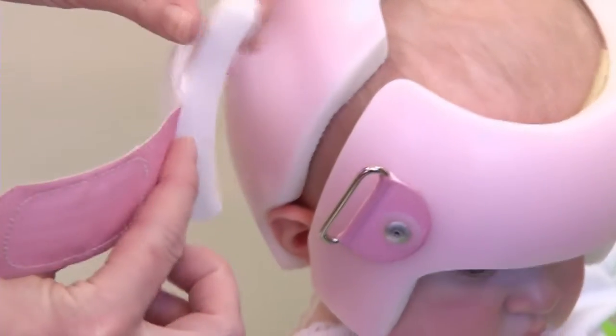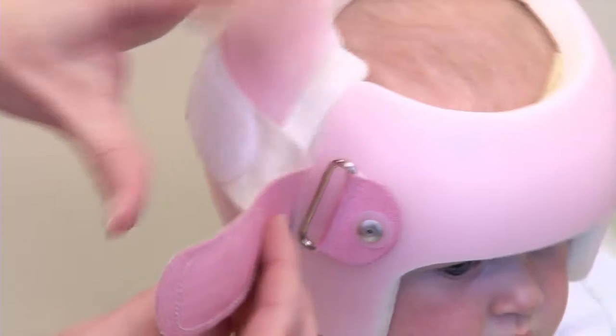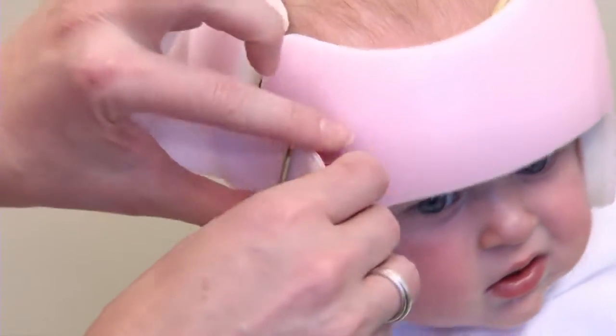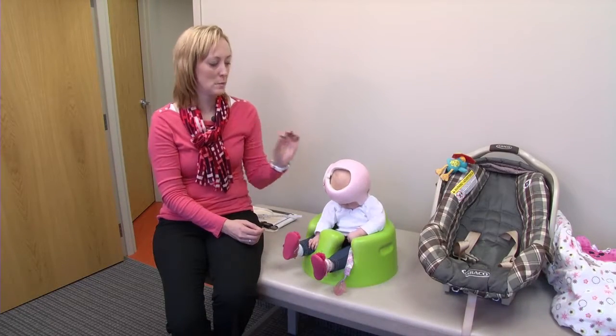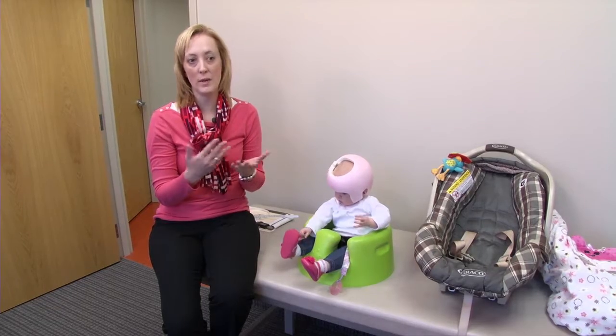The strap on the side of the helmet and the spacer are there so that you can tighten the helmet and keep it in place. Pull the strap gently so that the slack is removed from the side — never pull tightly. You want to make sure that the spacer is always attached to the strap and doesn't come off.